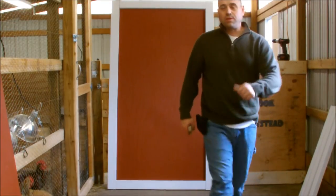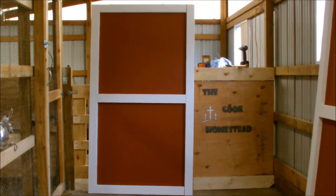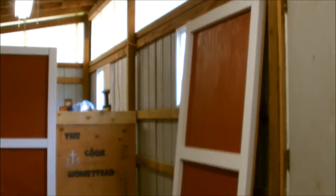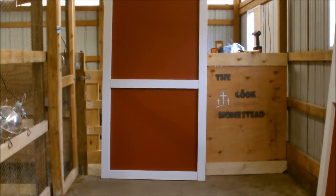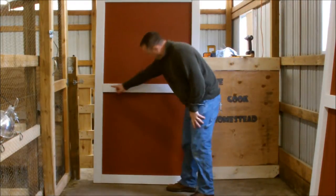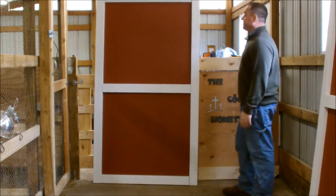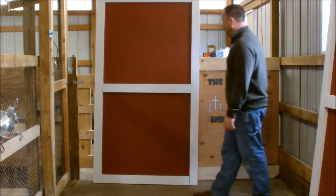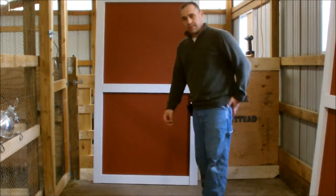There is the door all framed. I have both of them down there if you can see. On the bottom I'm going to be putting a white X. I'll be painting the back all white, and after that they'll be ready to hang. So I'm going to get to work on the X's.